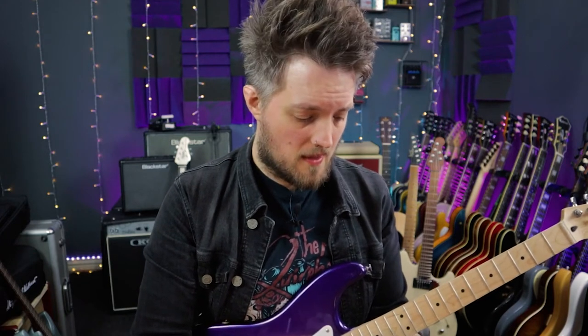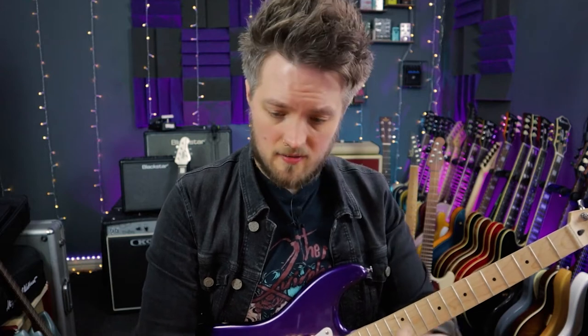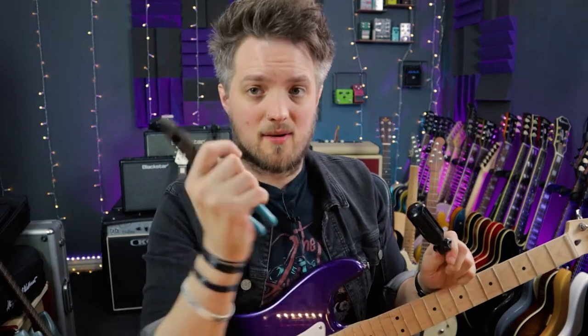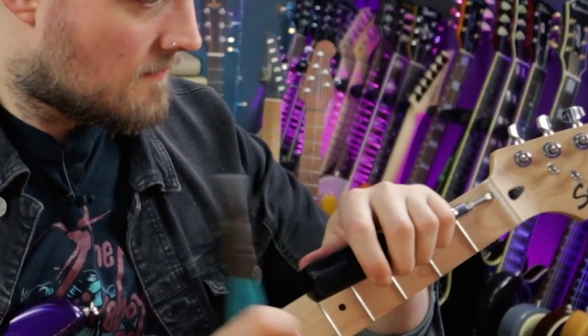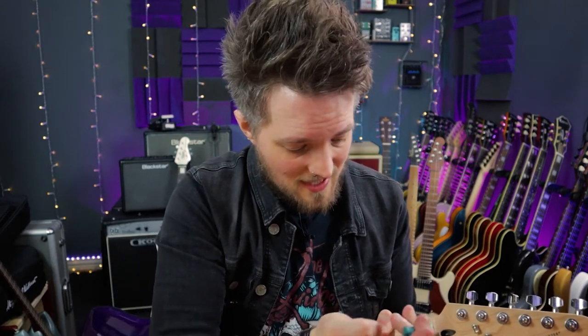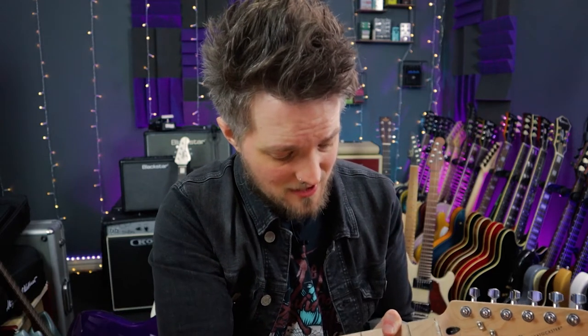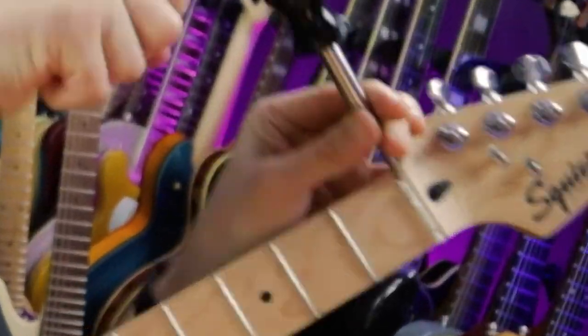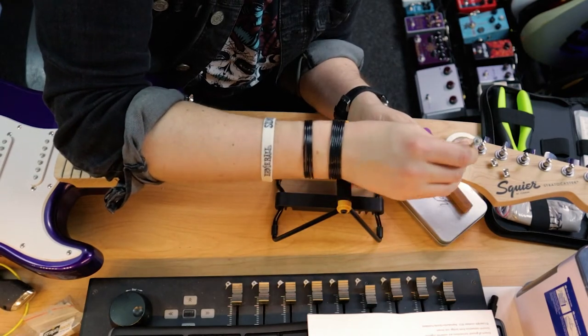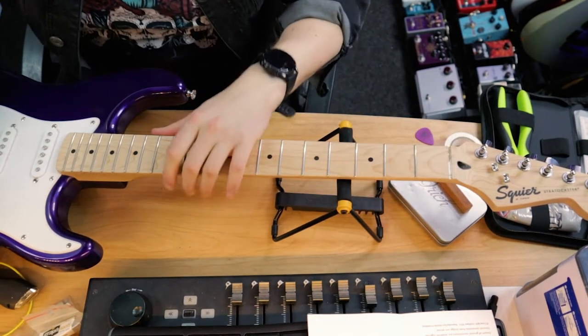You need a screwdriver with a flat head. Put it by the nut and tap it out with a hammer. I don't have a hammer, so I'm going to use a pair of pliers. A lot of the times on cheap guitars the nuts are often made out of plastic — and that has literally crumbled as I was pulling it out. So let's just get the rest of that out now that it's started to loosen a little bit. It is literally crumbling as I'm pulling at it. That was actually much harder work than I anticipated — that was really in there. It's almost like it was made from clay or something. It just would not come out. So I'm just going to clean the slot now and make sure all of the residual plastic is out.